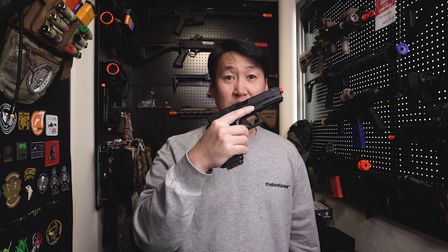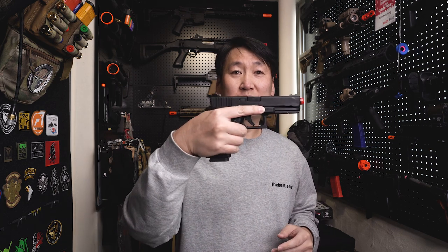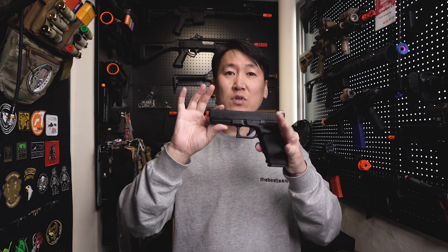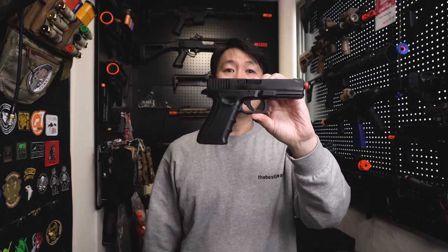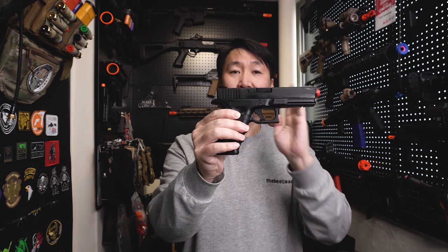Hello, I'm AJTV. Welcome to the Marui Glock 17 Gen4 Metal Slides review. I'm going to introduce you to the Marui Glock 17 Gen4 Metal Slides.